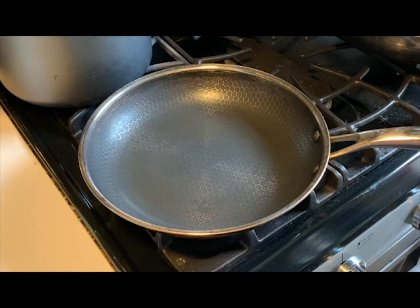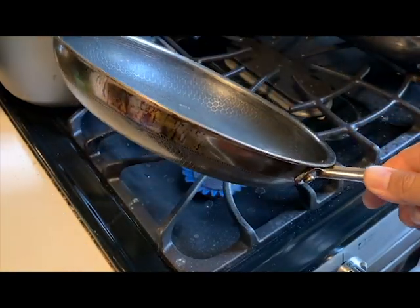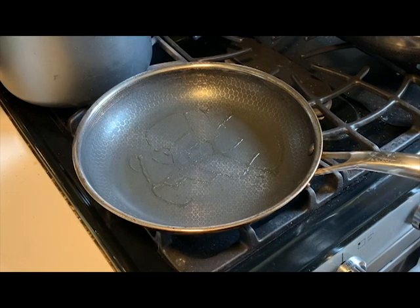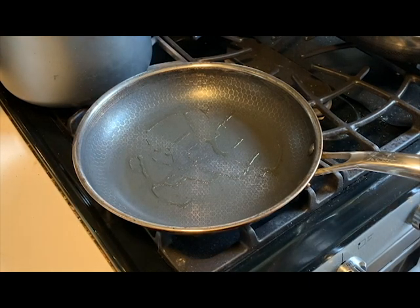Let's get this started. I'm going to do medium to medium-high heat with a little bit of avocado oil, and I'm going to make two eggs muddled with some cheese. That's my son's favorite breakfast, but it also gives a good opportunity to see what the nonstick capabilities are. I'll let it heat up for another second, then crack the two eggs directly in, lay on some cheese, and muddle it up.